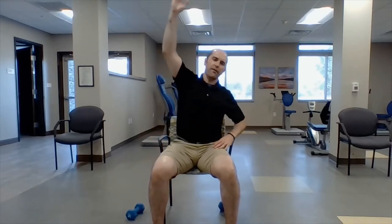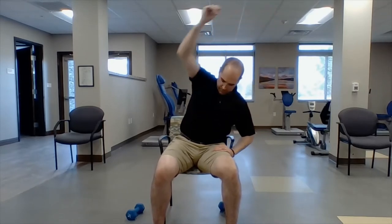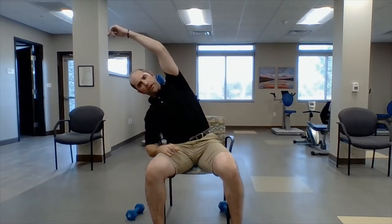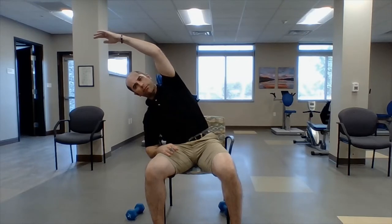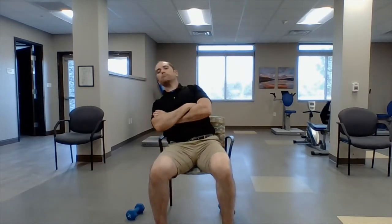Reach up, then reach to the side — hold for five, four, three, two, one. Good.